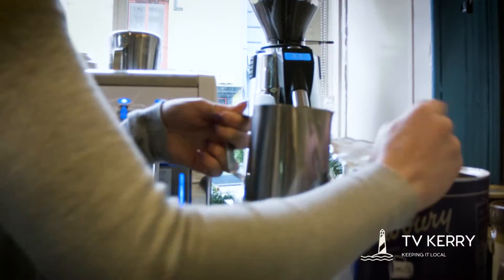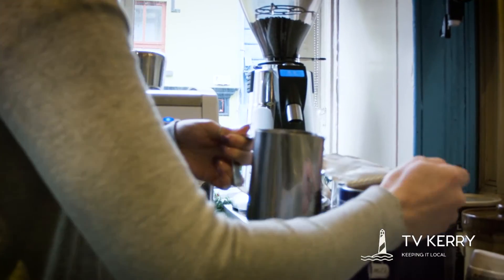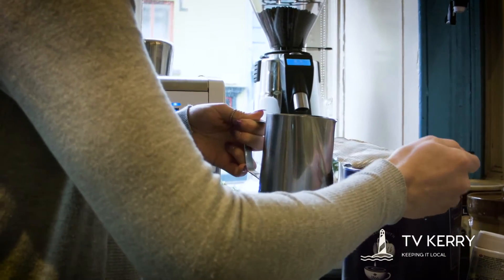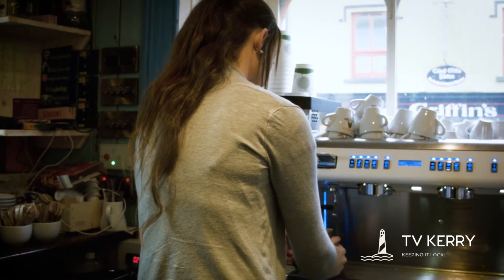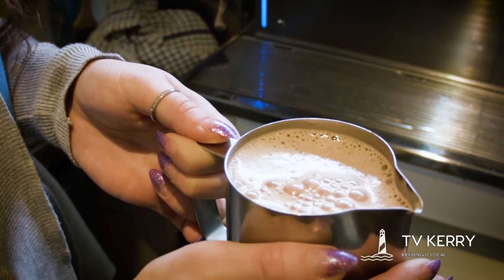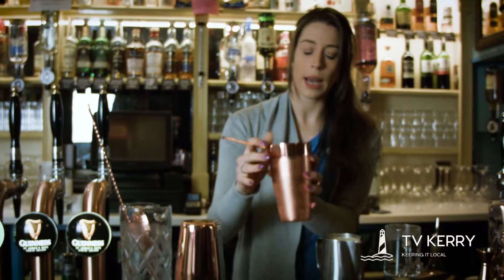Now I'm going to make a hot chocolate. Now I'm going to pour in our mixed drink.